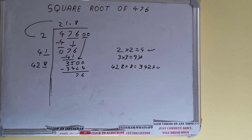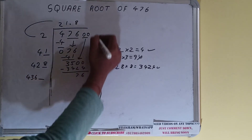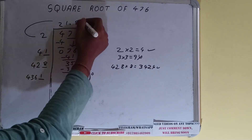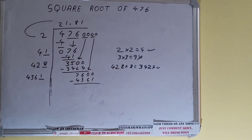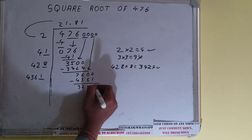428 plus 8 gives 436. Keep one extra digit space. Bring the next pair of zeros down and it becomes 7600. We can try 1 time: 4361 times 1 gives 4361; subtract from 7600 and 3239 is left.